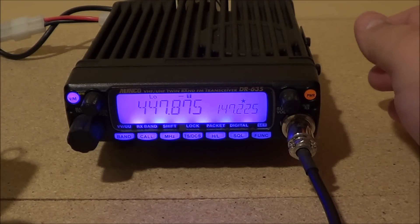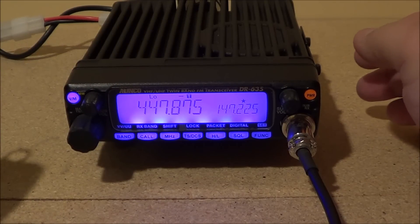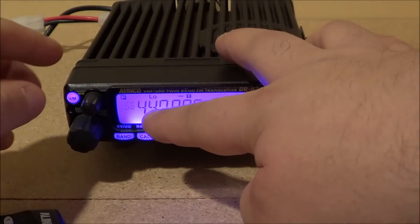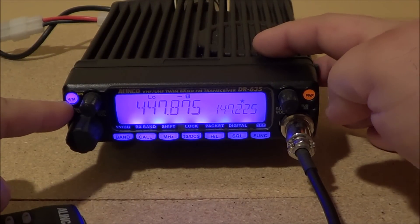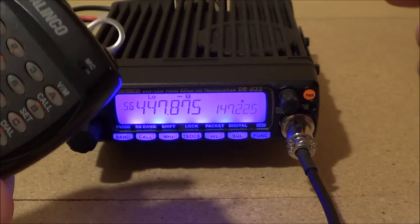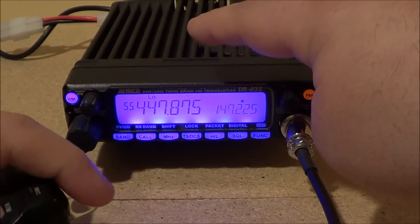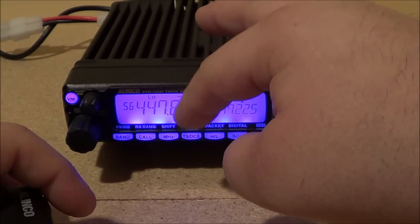Now I want to take this out of VFO mode and put it into memory. To do that, I hit the function button and use the up button until I get a blinking frequency, then hold down the V/M button. That saves it, and it shows me that the frequency is now stored in memory number 56.